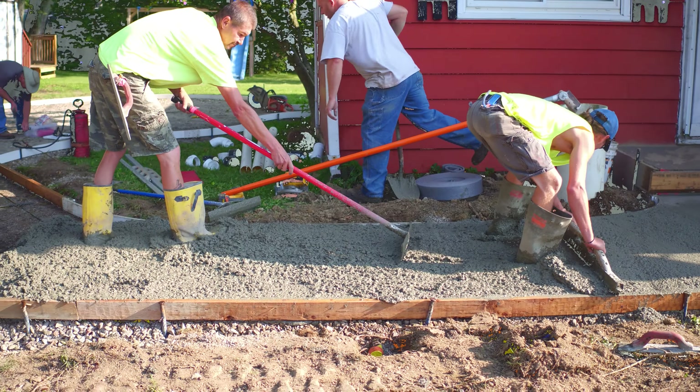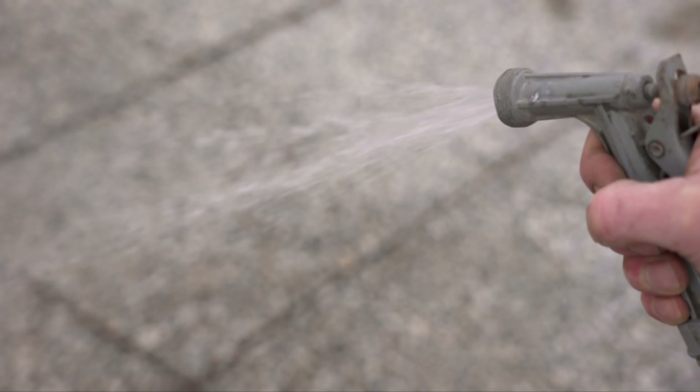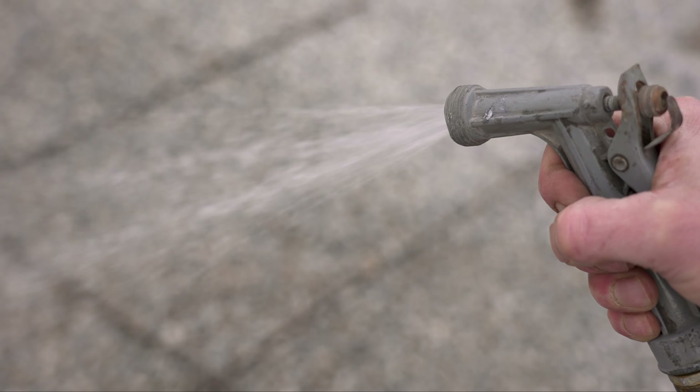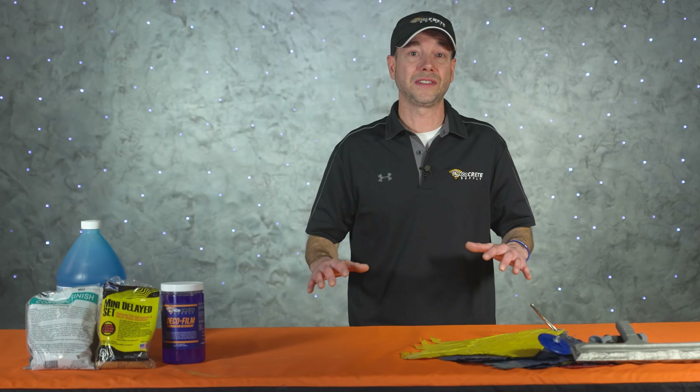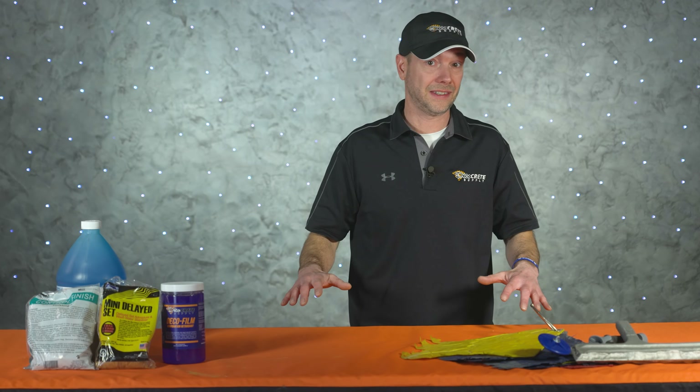Next up is wetting down the sub base with water. This does a couple of things — it keeps the moisture from getting sucked out of your concrete and it cools the sub base down. It won't cost you anything and only takes a few minutes to do. Just be careful, especially when using integral color, to soak everything down evenly so you don't end up with any color inconsistencies.